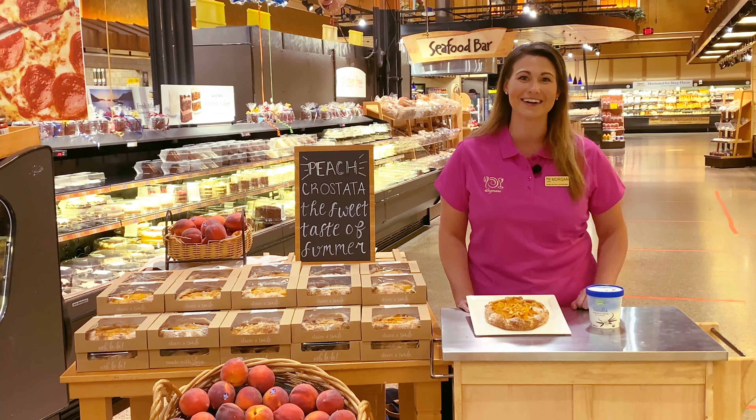The best part is they're food you feel good about, so there's no artificial colors, flavors, or preservatives. You could top it off with our Wegmans organic vanilla ice cream for the perfect pairing.